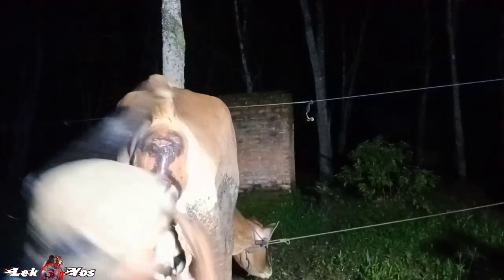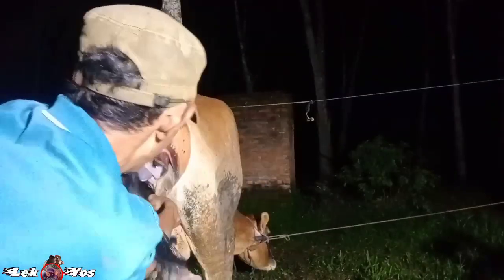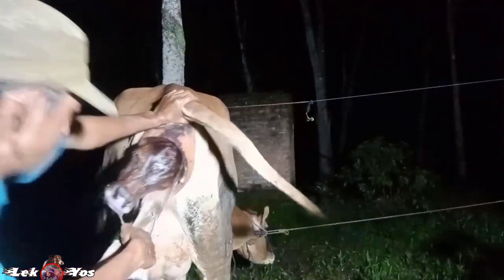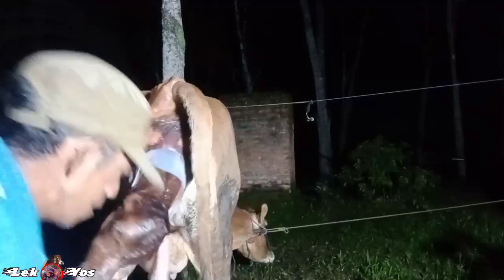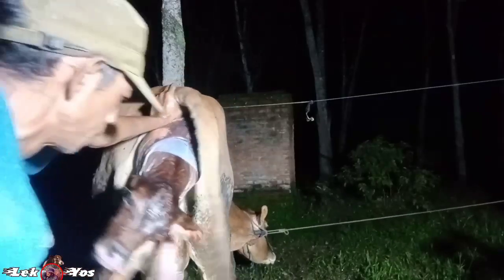Mudah-mudahan berhasil ini. Alhamdulillah, sudah kepalanya keluar! Saya ambil kain dulu buat membersihkan. Alhamdulillah, sudah keluar teman-teman!